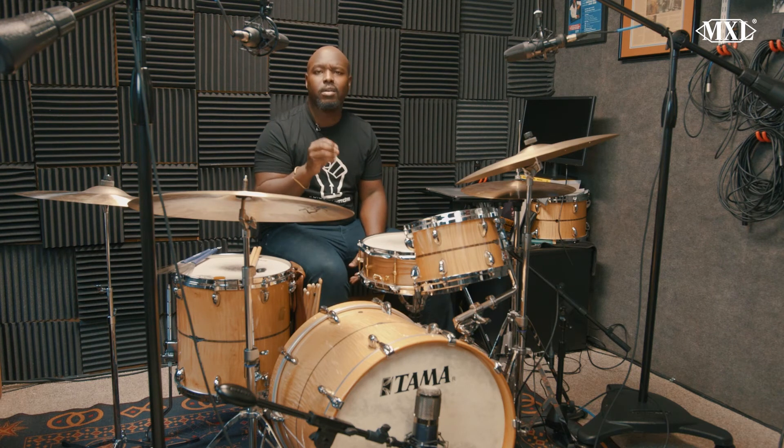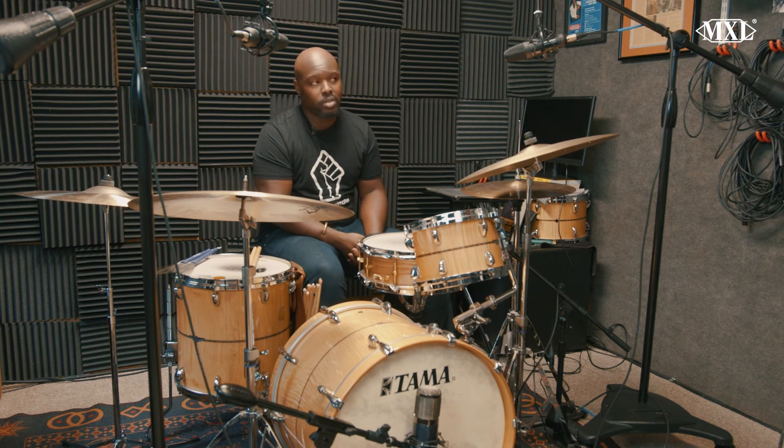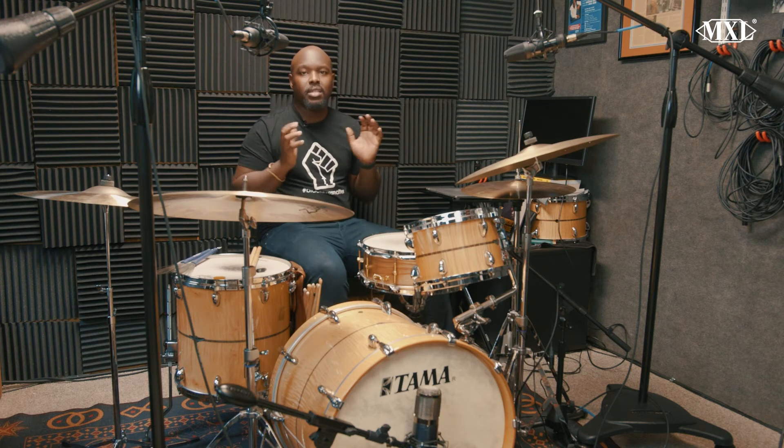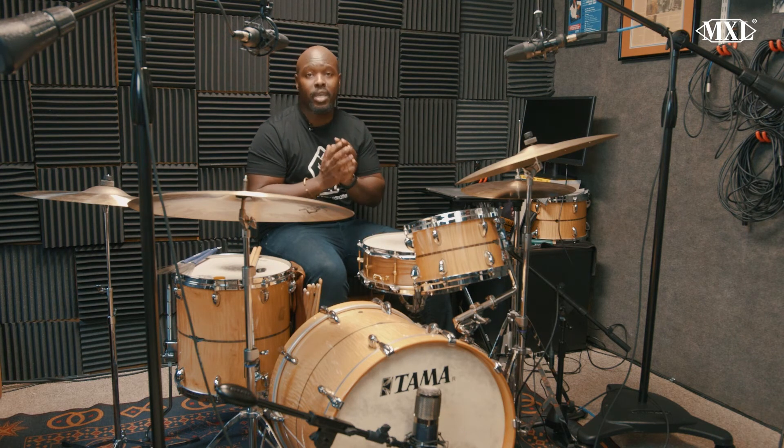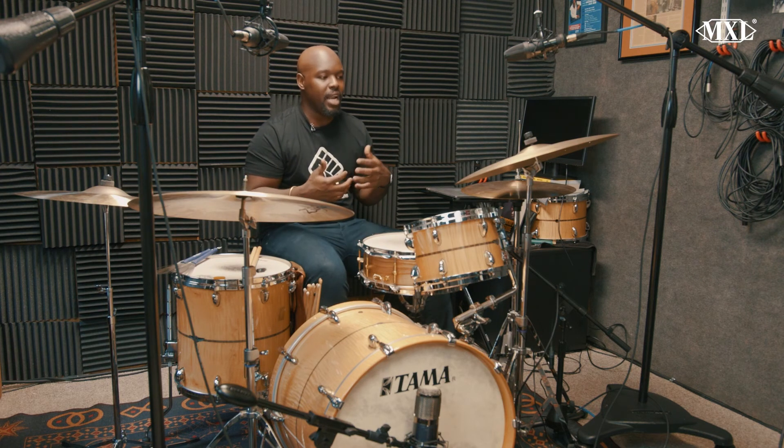So I think if you have a good pair of overheads — which obviously these are very much endorsed, the 2003A and that Fet — I think you're able to get a nice sonic quality out of the full kit. You don't miss anything. I feel like there's nothing — especially in the playbacks when we were checking it out — I didn't feel like anything was missing from just the total sonic package.